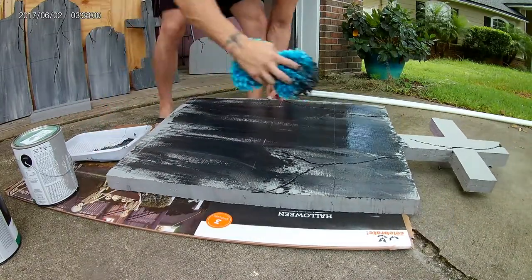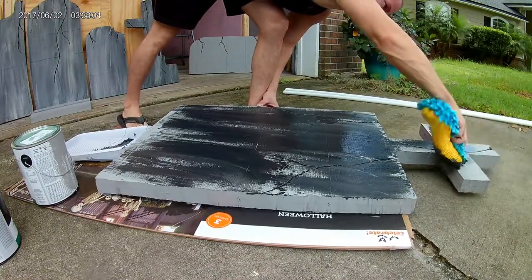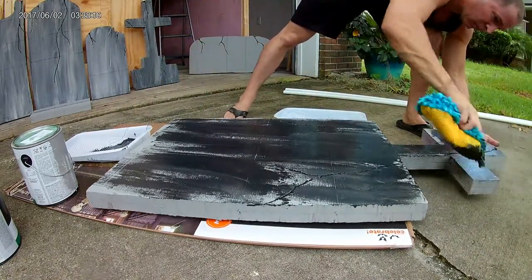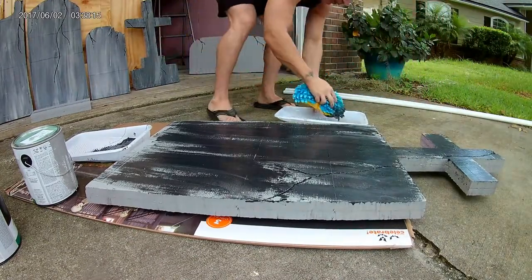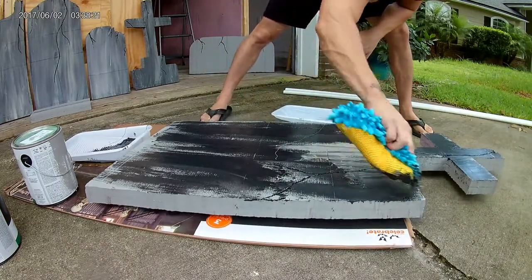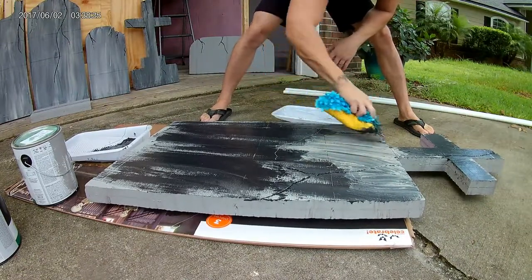Simply just dip the sponge in the paint. First, you're going to paint the entire tombstone gray. Then the next step is to smother it all with black paint — it doesn't matter how goopy it is, just get it on there and spread it all out. Then the next step is to put the gray paint on there and keep blending it in until you get the final result.